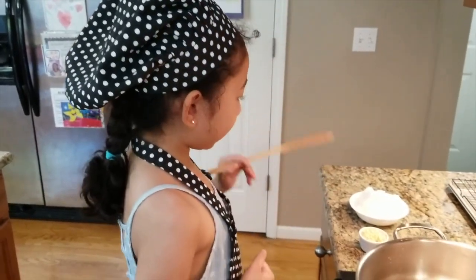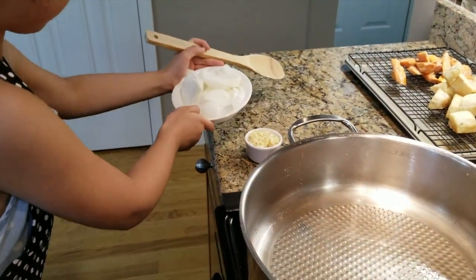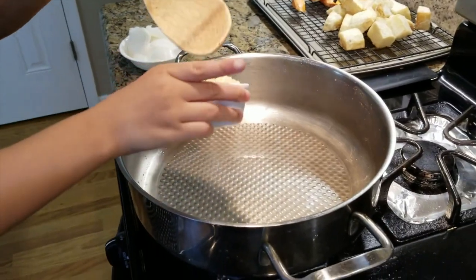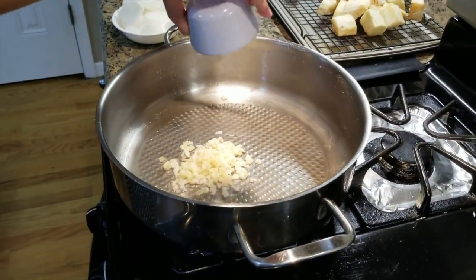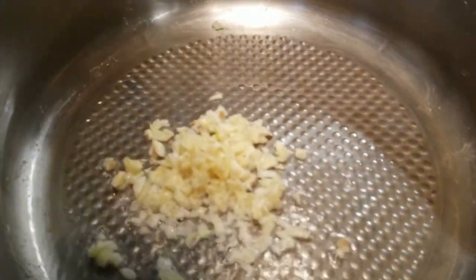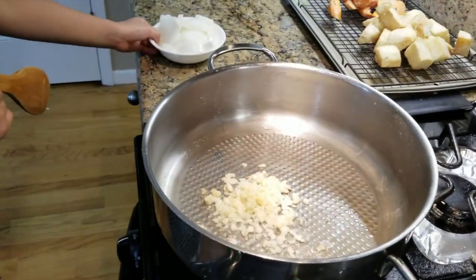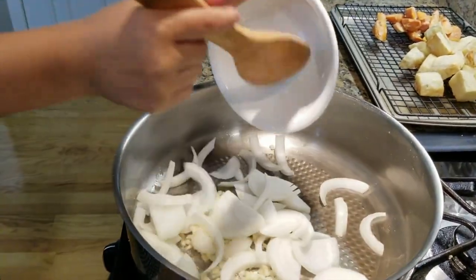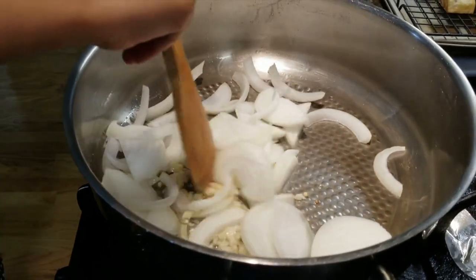Now let's sauté the garlic in the pan. Put them all in. Mix and stir well.